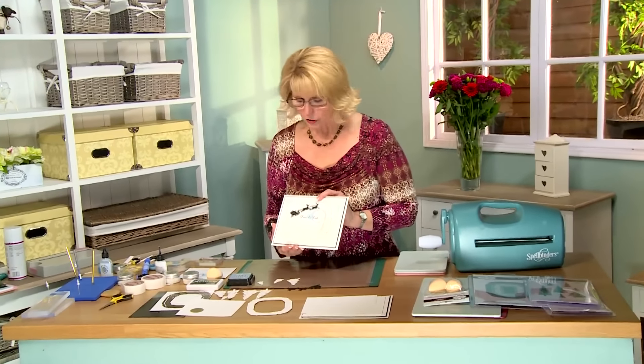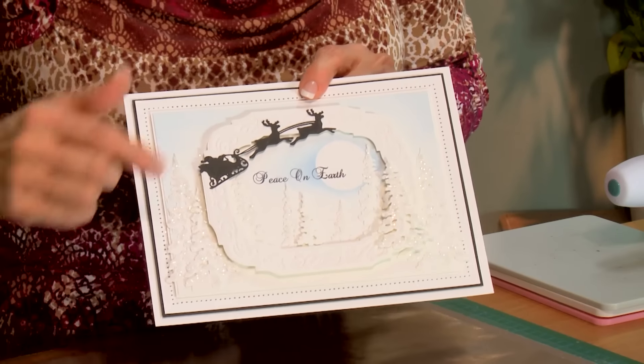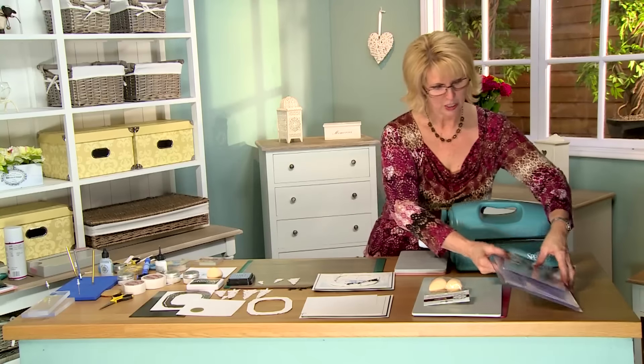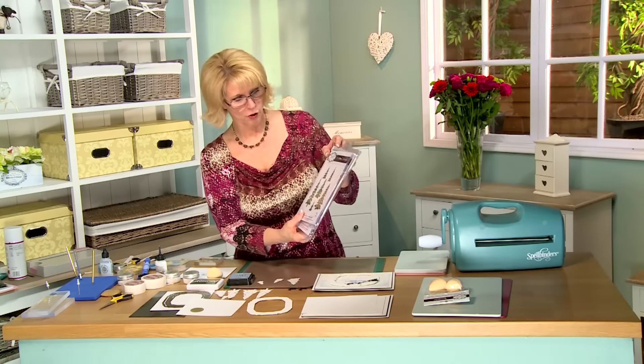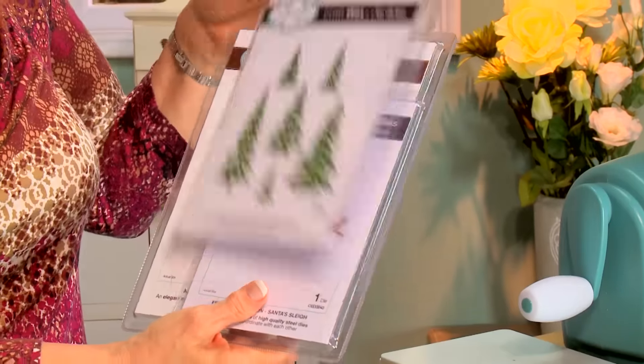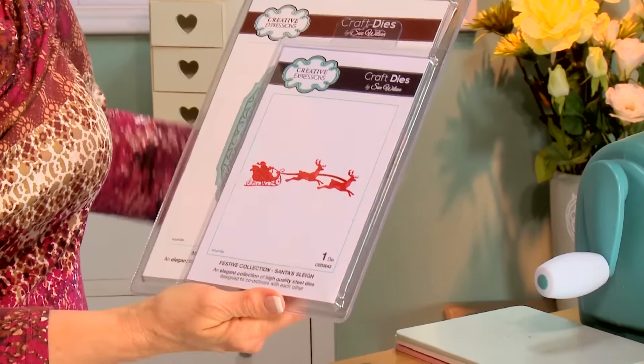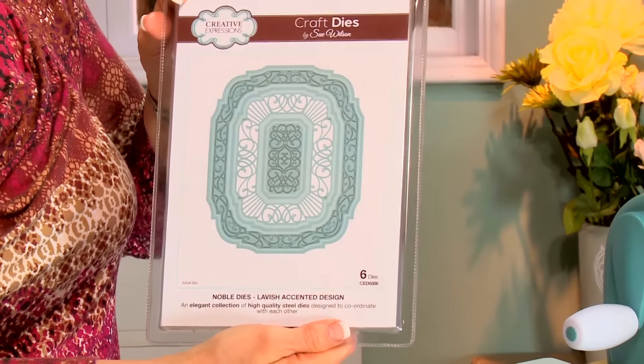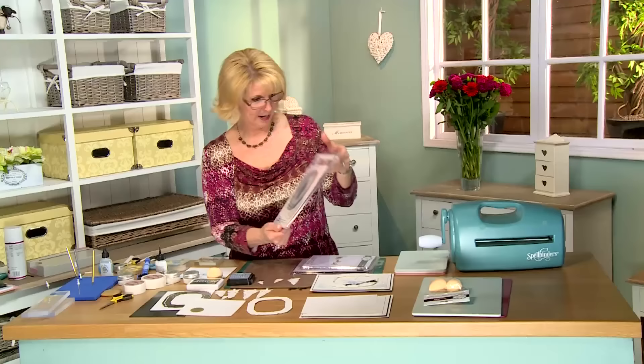Hello there, I've got a gorgeous Christmas scene card for you today — really, really pretty. There are a couple of little cheats I thought I'd show you, really easy to do too. The dies we'll be using are the Winter Trees from our Festive Collection, the Santa's Sleigh, and the Lavish Accented Design from our Noble Dies. We're going to use that last one as a frame.